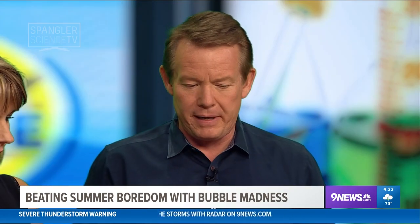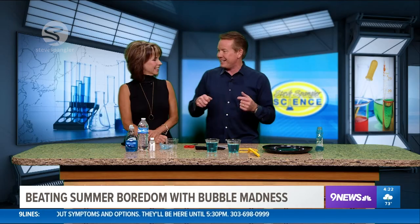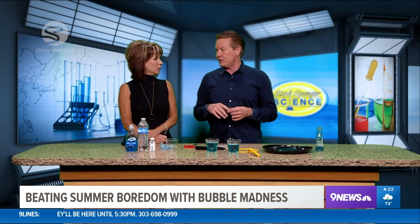Now here's the thing: if you're a little nerd boy like me and you're sitting there trying to figure out how to make great bubble solution, I've got a formula for you — but I've got a secret that they'll never tell you. If you watch these bubble artists on YouTube, they never tell you this little secret.